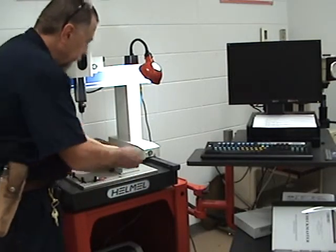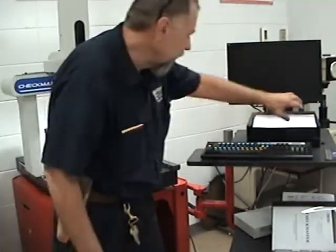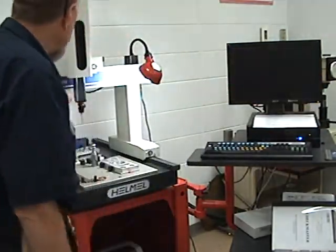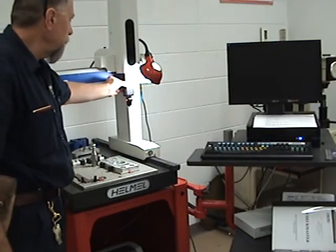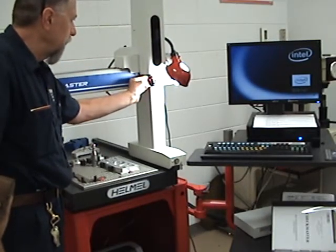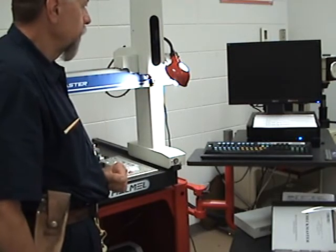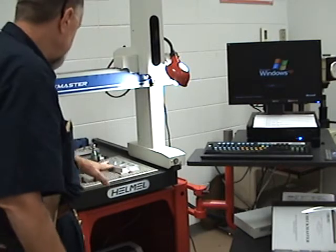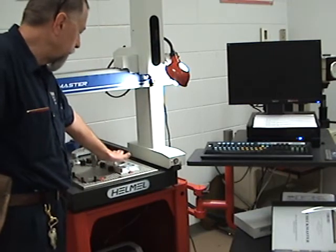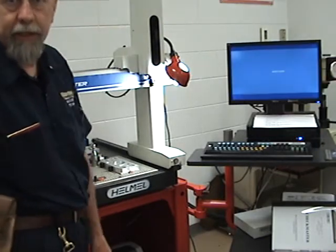We take a little piece of putty and stick it on the end — that just keeps it from moving. Now we want to boot up the computer. And as soon as it boots up, we'll calibrate our probe. We'll go ahead and do a part coordinate system on this part, and we'll measure a few items just to get you started on measuring project number 19.